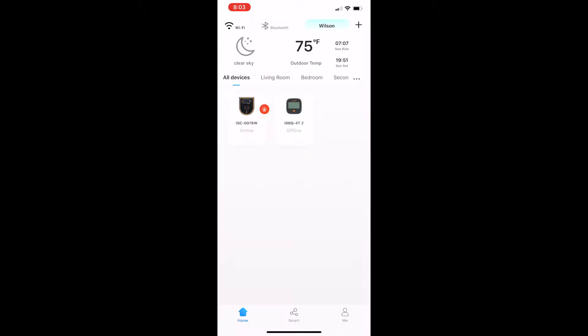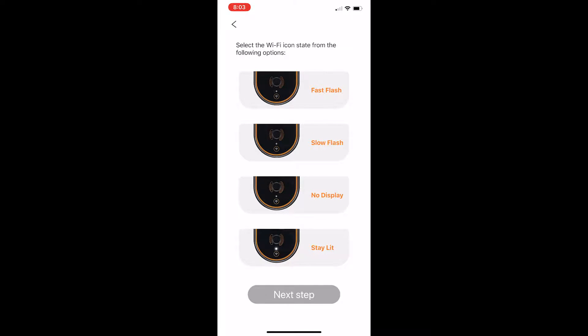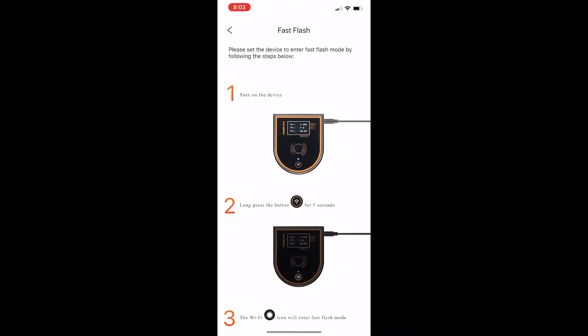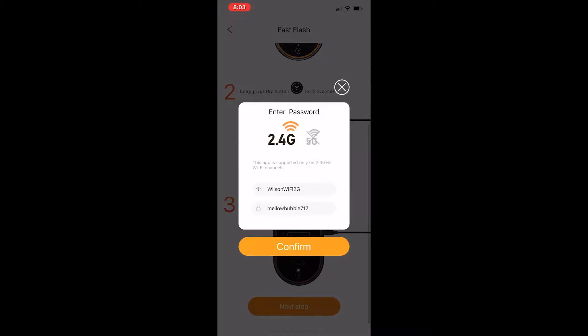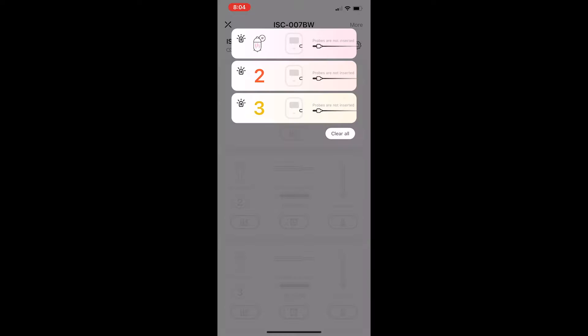The app is pretty easy — it's the Inkbird Pro app, downloaded from the app store. When you open it up, hit the plus sign at the top right, which brings up a menu of all the different devices you can hook up. Click the temp controller, follow the next steps — it asks how the light is acting on the unit. It'll walk you right through setup and give you the option for your Wi-Fi. Make sure you're on 2.4 gigahertz — all these type of devices require 2.4, they don't use 5G. Make sure you have a good signal and you're not too far away.